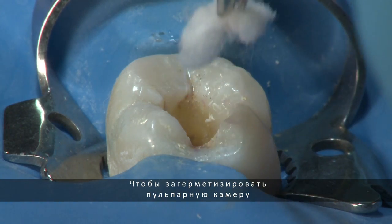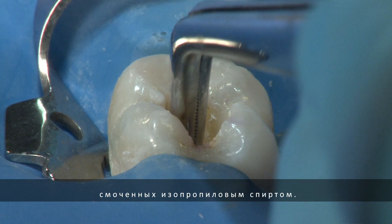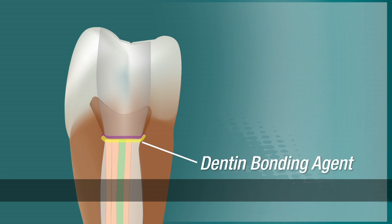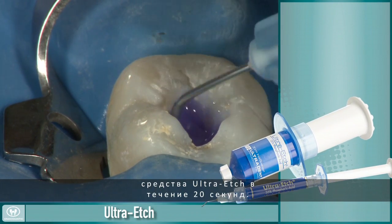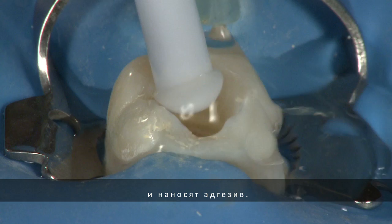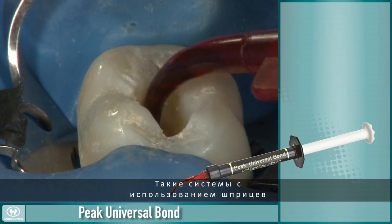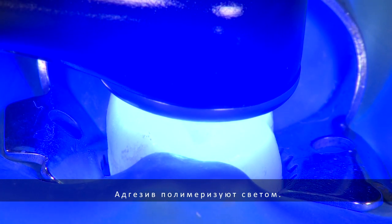To seal the pulp chamber, begin by cleaning the walls and floor of the pulp chamber with cotton pellets soaked in isopropyl alcohol. After the EndoRes has set, sealing the floor of the pulp chamber is important to prevent coronal leakage. Etch the entire tooth structure inside the pulp chamber with ultra-etch, leaving it for 20 seconds, then rinse thoroughly with copious amounts of water. Then place your bonding agent of choice. A syringe-delivered bonding system such as Peak makes this procedure quick and easy. Light cure the adhesive.